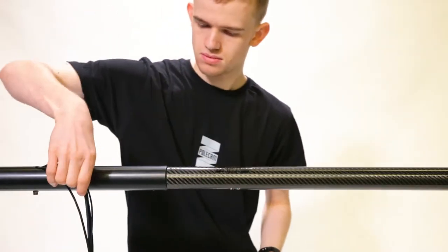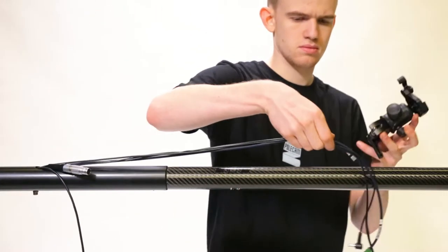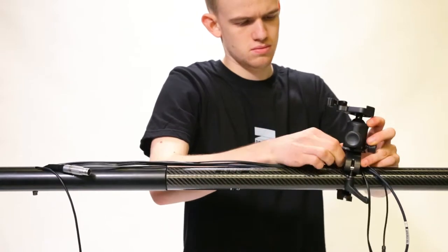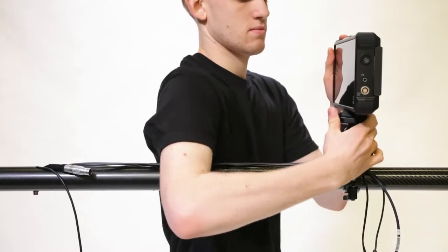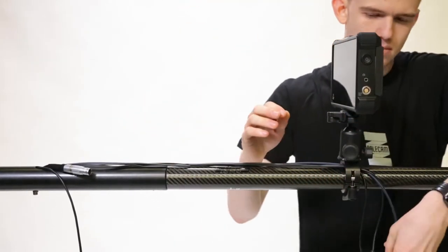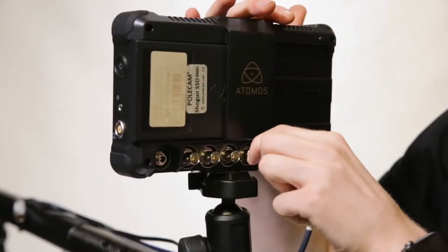Now attach the monitor clamp to the rig, passing all the cables under the strain relief inside the clamp. Mount the monitor to the clamp using the quick release plate and connect the SDI, audio, and power cables as shown.